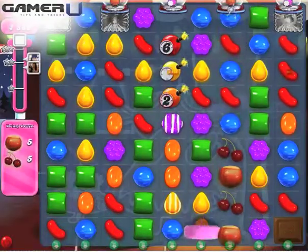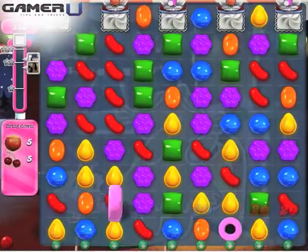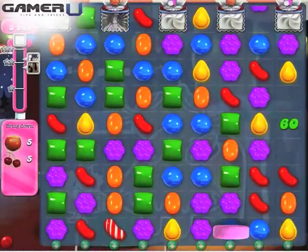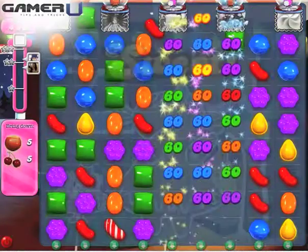5. Coconut Wheels and Striped Candy. First, the Striped Candy will be activated. Second, the Coconut Wheel will move horizontally or vertically depending on the move you make when you combine them. The Coconut Wheel will begin rolling and turning several candies under it into Striped Candies.